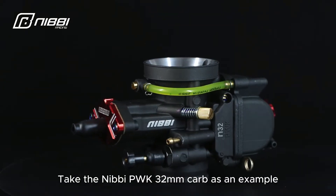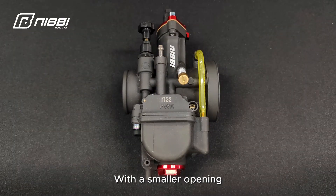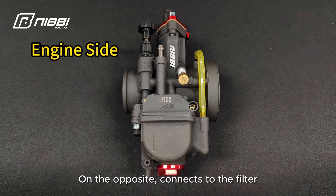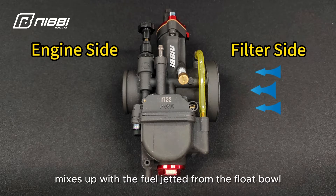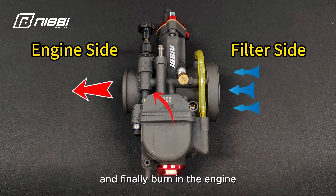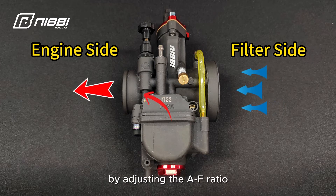Take the Nibbi PWK 32mm carb as an example. With a smaller opening, we connect the engine to this side. On the opposite side connects to the filter. The air comes from the filter side, mixes up with the fuel jetted from the float bowl. Then the air-fuel mixture is delivered through the left side, and finally burned in the engine.